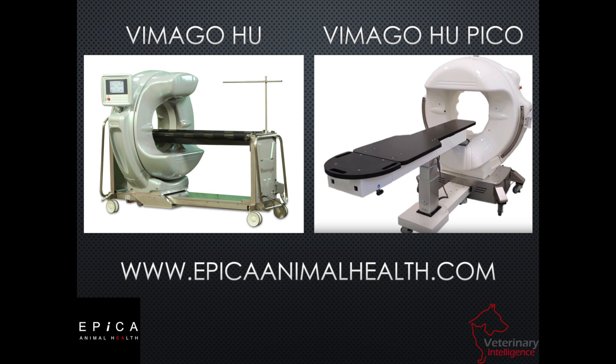If you want to learn more about the Vimago, go to epicanimalhealth.com. There's a place for you to enter your information if you're interested. You can always call me directly or send me an email as well, and I'm glad to help you get more information on this system.